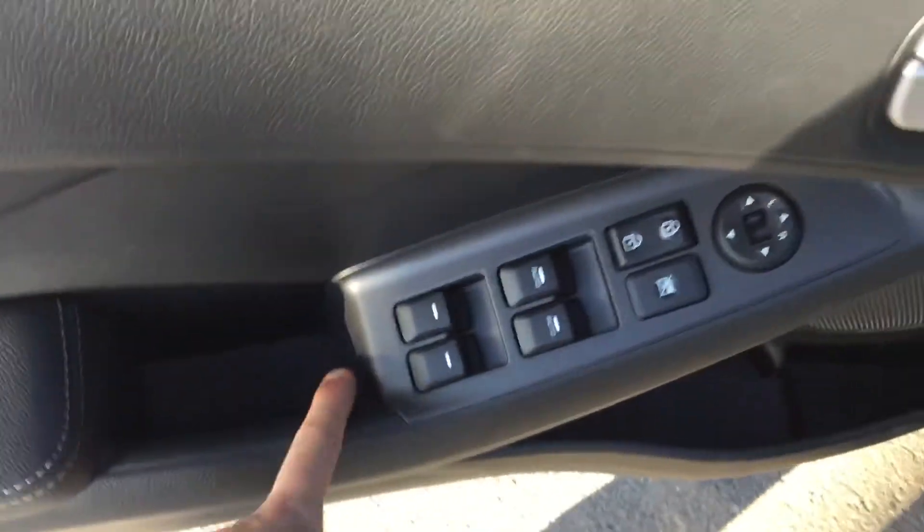Entering the front, on the door panel we've got our power windows, power locks, and a height-adjustable seat. Once again, the two-tone cloth interior is very sharp.